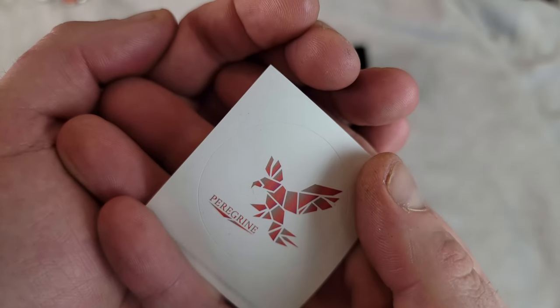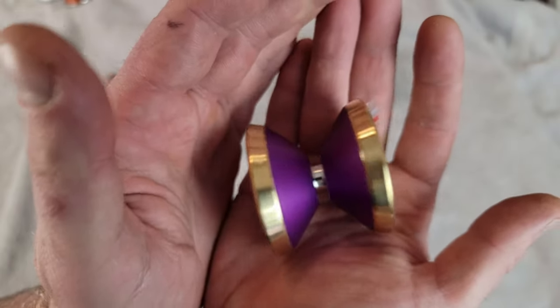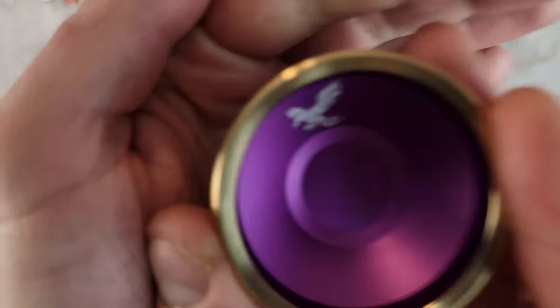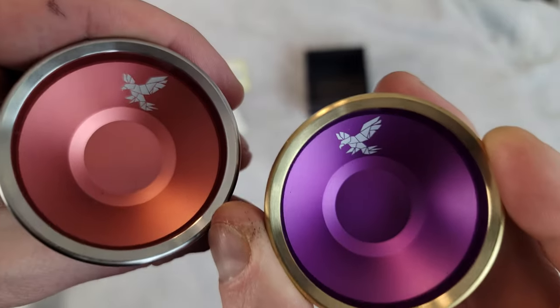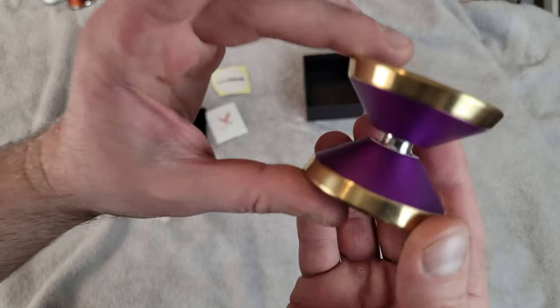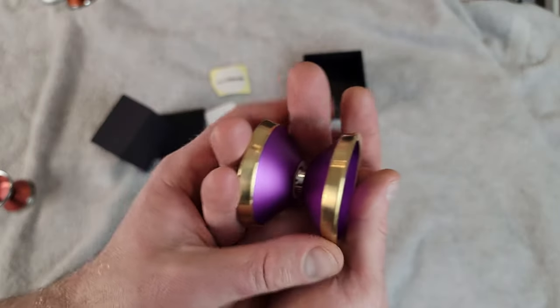So we get a really cool Peregrine sticker, a Yoyo Friends sticker, and I had no idea what color — oh, the purple and gold, or brass, or whatever you want to call it. It looks amazing. Once again we got the Peregrine logo — slightly different, same logo as on the other one, just a little brighter on this purple. Basically the same yoyo, just with a brass ring. On this one we got the Yoyo Friends etch — I don't see it on this one in particular, but yeah, that's cool. I think this looks absolutely incredible.